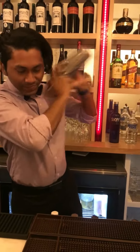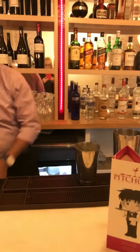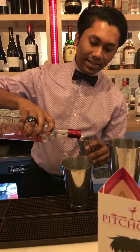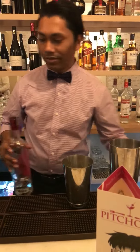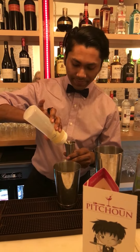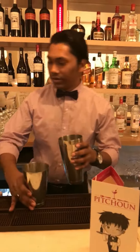Now he's making foam. And now we're putting the bisco. What is that? Bisco is a liquor — it's like grappa, really nice alcohol. And then we're going to put some caramel juice.